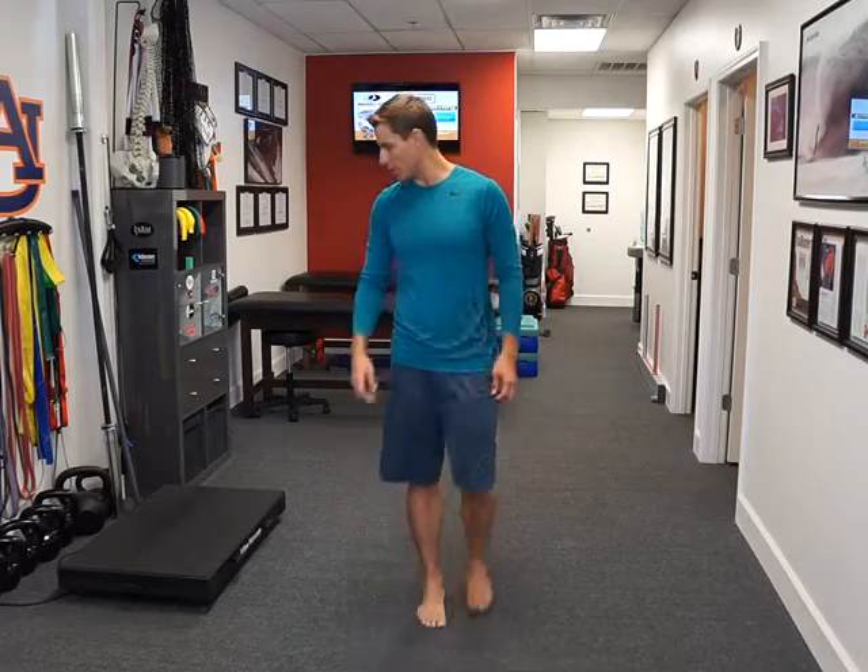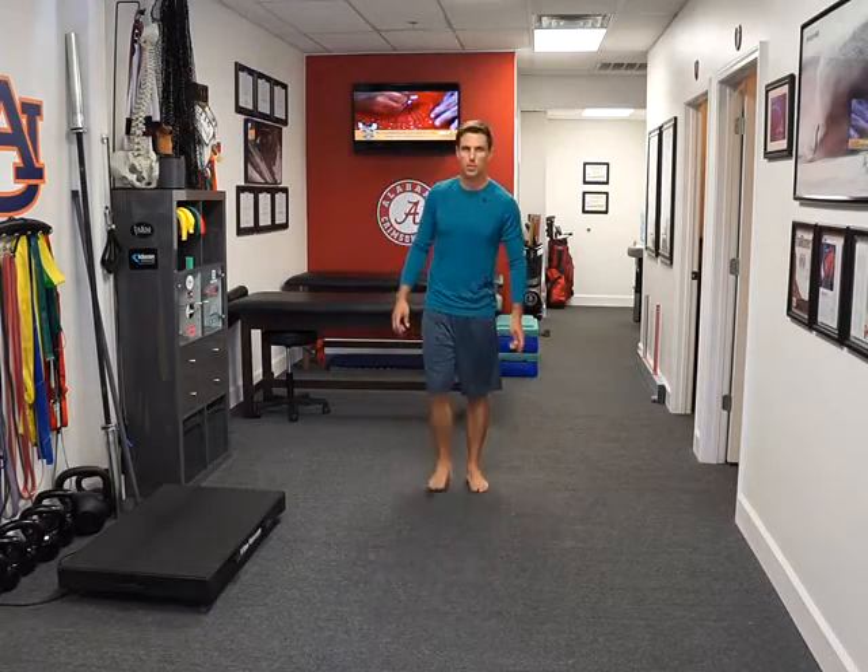So this is a variation of our VOR drill — this is going to be VOR walking. You may look like you've had a few too many drinks on this one.